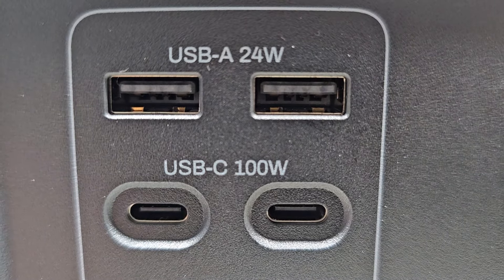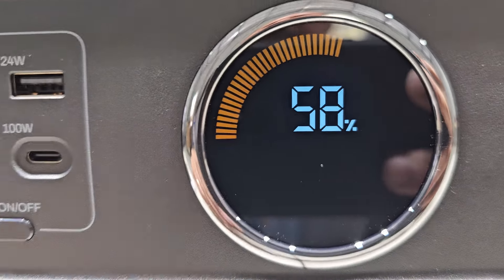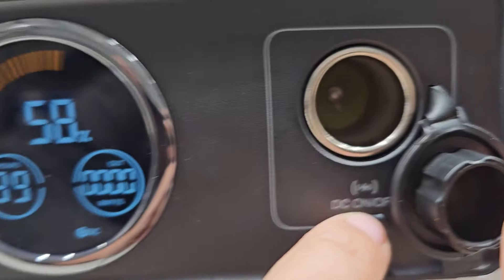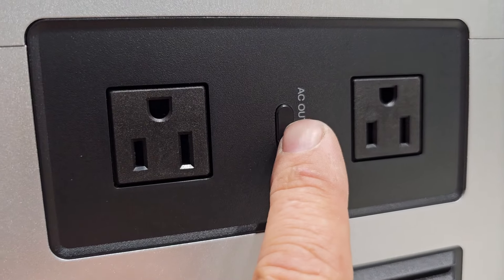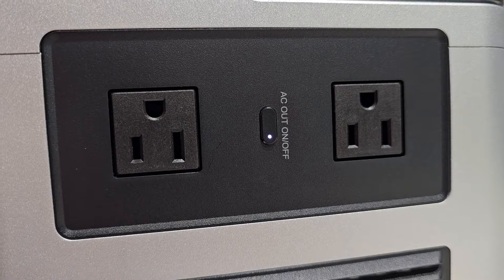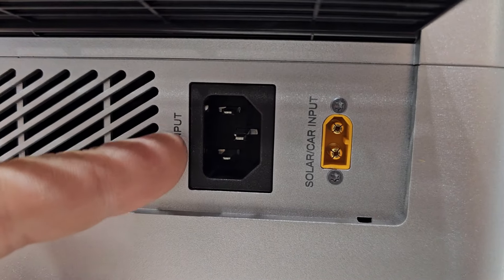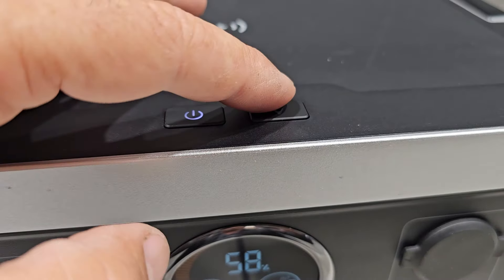That's what it looks like boys: two USB-A at 24 watts and two USB-C at 100 watts, your display panel, a DC outlet which is 10 amps, and then off to the right side we have our AC outlets which are 1200 watts. Off to the left side we have our power input — AC input or solar charging.